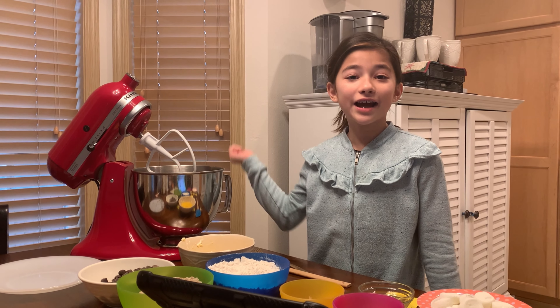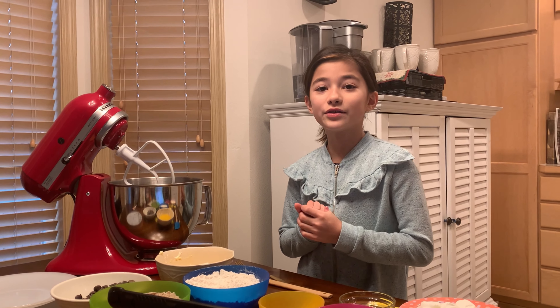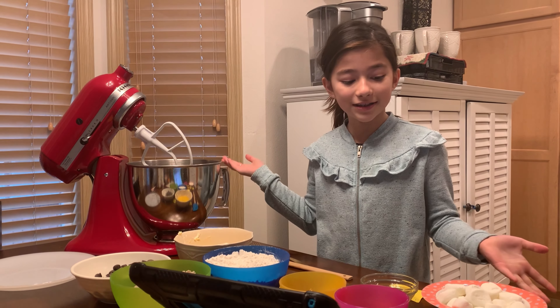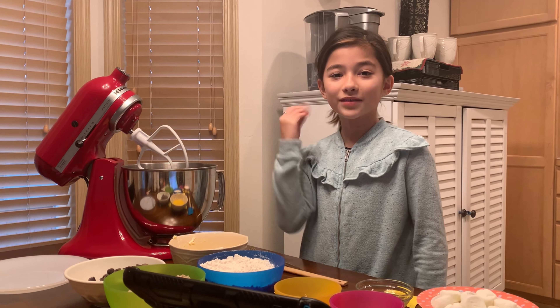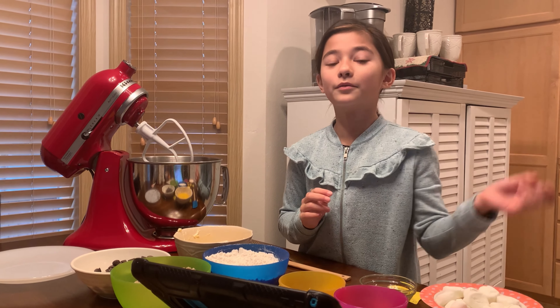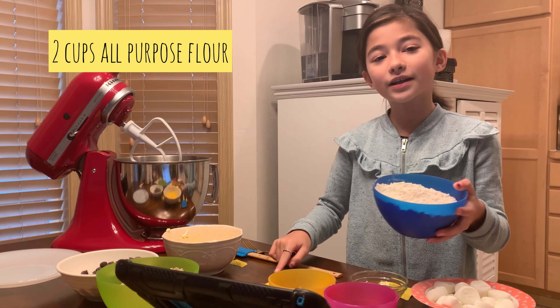Hey guys, it's Kim Lee and today we are going to be baking chocolate chip s'more cookies. I just want to say a big thank you to the person who commented in my making breakfast video suggesting cookies — this is for you. First, we're gonna make sure that we preheat our oven to 350 degrees, and let's get started.